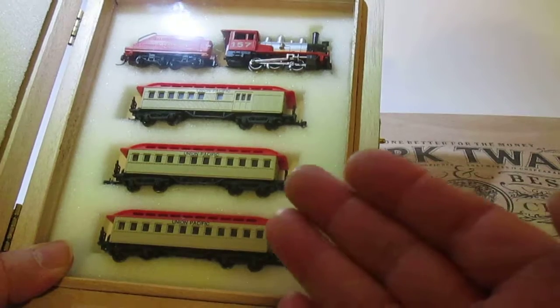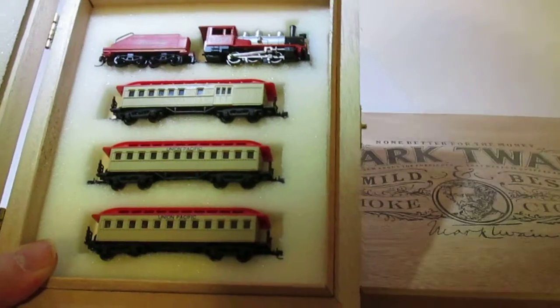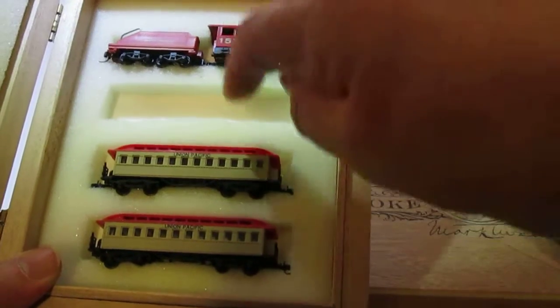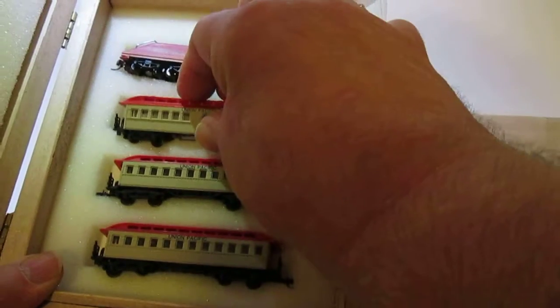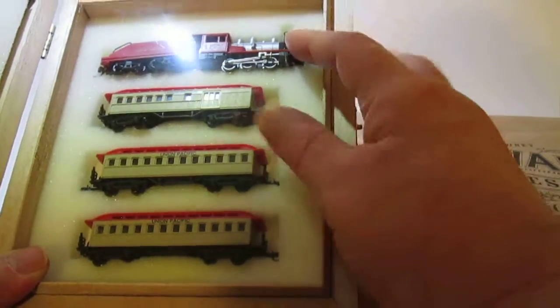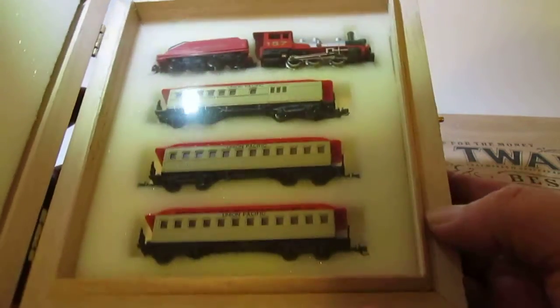The foam is cut so the trains will stay in place. The train cars and engines don't sit on the wood — there's a piece of foam underneath, and then another piece of foam with cutouts to fit the cars. They fit very tight. It's a custom finish, and each one is hand done, so you'll get minor flaws or imperfections, but each one is quite unique.